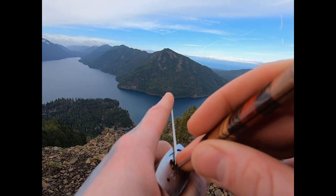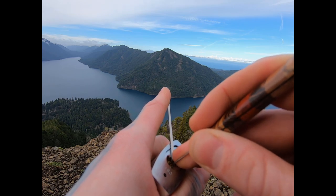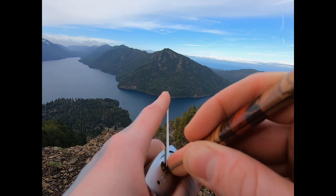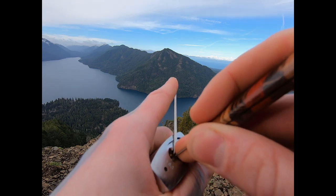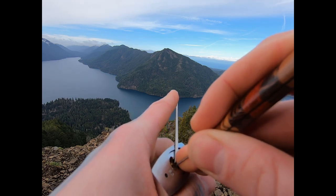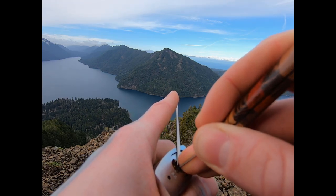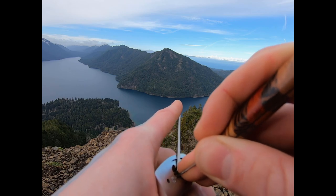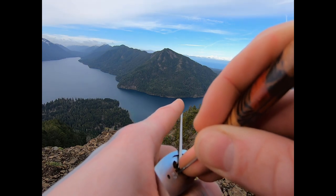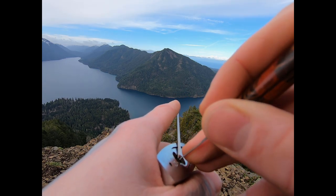There we go. I've got a click and it looks like four there. There we go, we've got a click on five too. Some movement on three. There we go — looks like that's a spool. Get that out of the way.